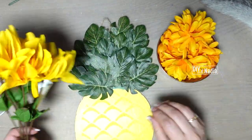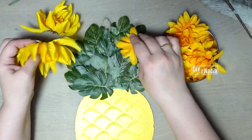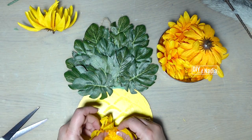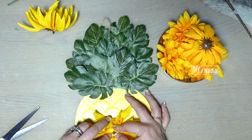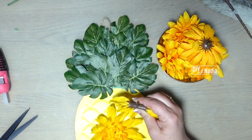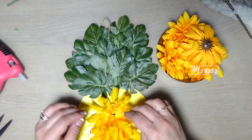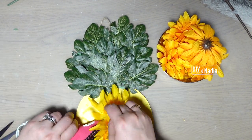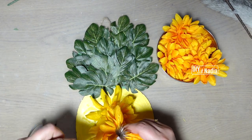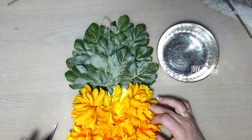Now I'm grabbing some gorgeous mums — these are all from last season and they have two different kinds. On the one I'm hot gluing right now the petals are sharper and longer, and on the other they're shorter and smoother. Straight in the center I'm putting the mums with the longer ends, and the remainder of the mums I'm just hot gluing all around the edges of the pineapple.